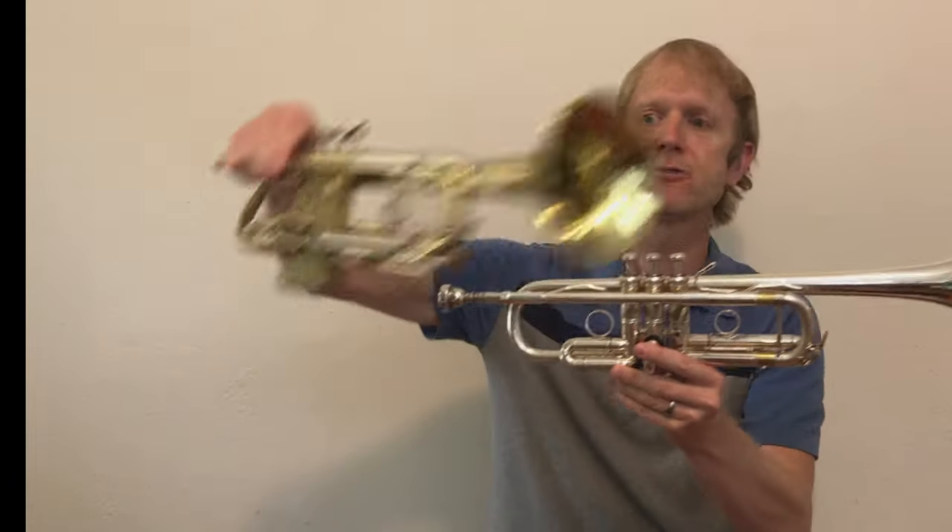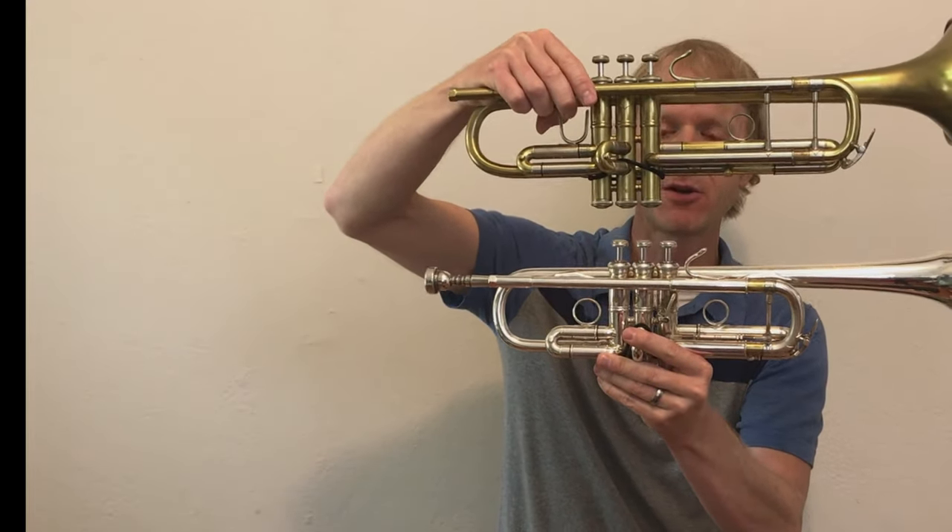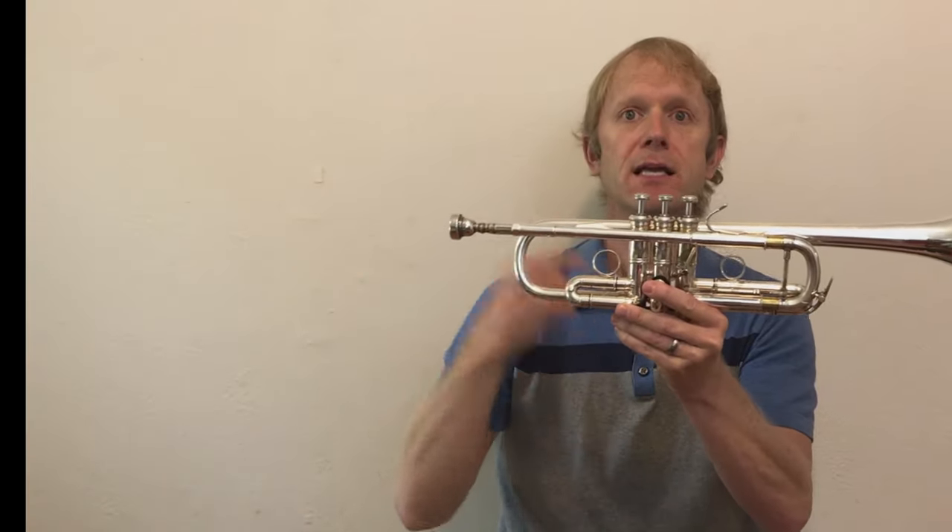But sometimes — actually most of the time when I'm playing in an orchestra — I play this instrument, which is called a C-trumpet. You might notice that the C-trumpet is a little bit smaller than the B-flat trumpet, and it's a different color. The reason it's called a C-trumpet is that the lowest note I can play without pressing any buttons is a concert C. The reason I play this trumpet in orchestra is that it has a slightly brighter color, which helps it come through the texture of the orchestra, and a lot of the pieces written for orchestra work just a little bit better on a C-trumpet.